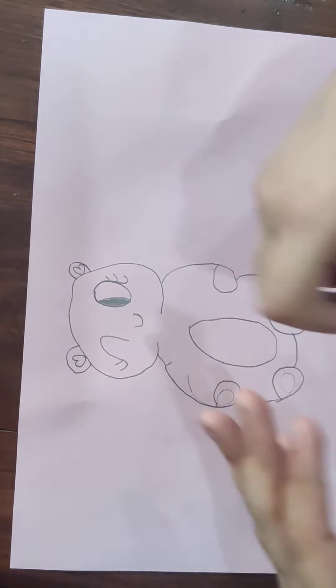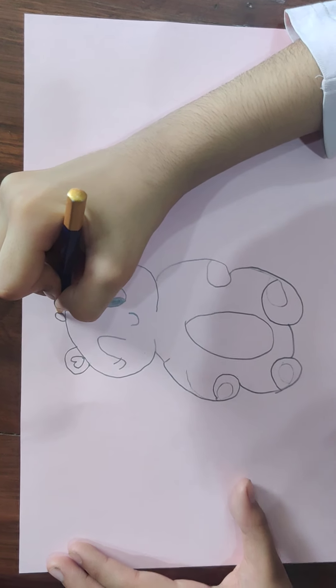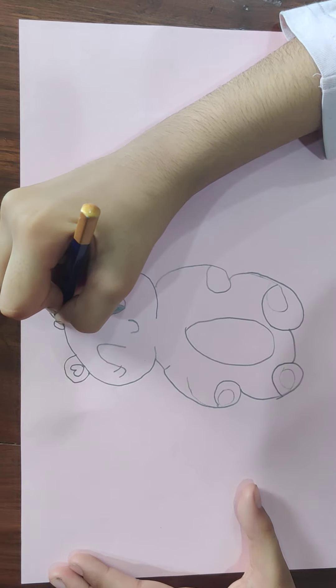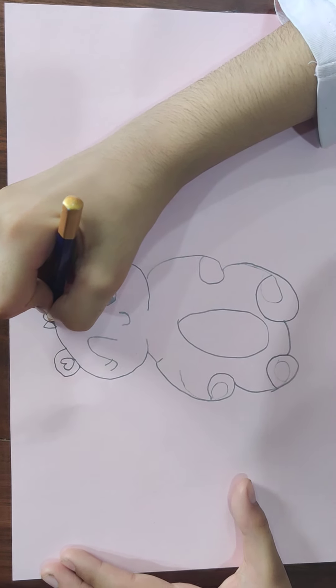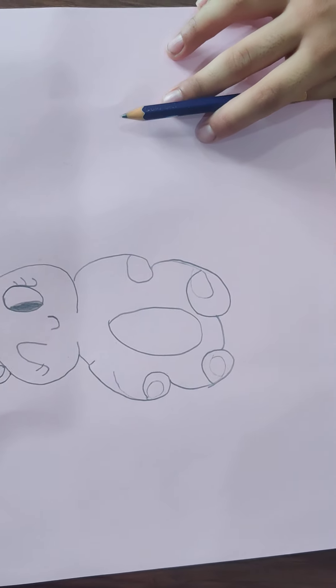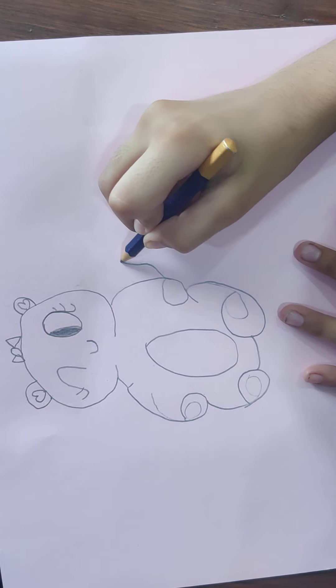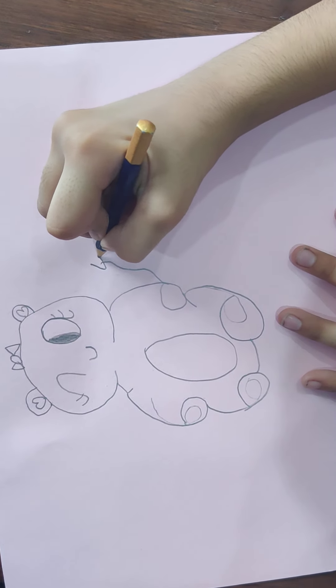I made her like she likes playing pranks on everyone, like I do a lot. So there she is — she is very cute! I'm going to make a little balloon in her hand.